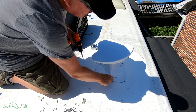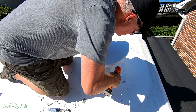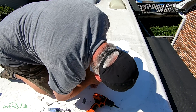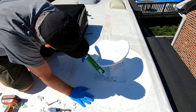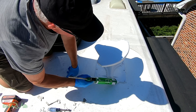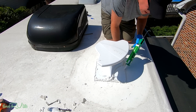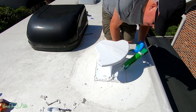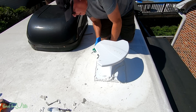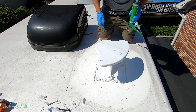We've made sure it was centered from downstairs and we're going to finish putting some screws in it, some lap sealant, and then we'll be done. That should not leak. Done. All right, let's go inside and finish this up.